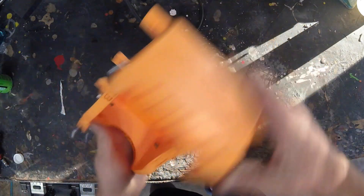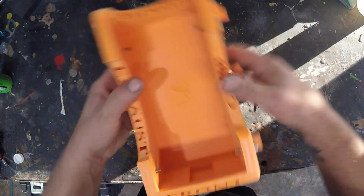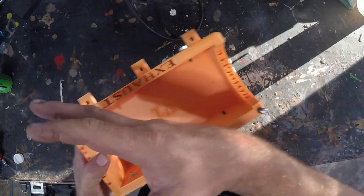Ta-da! I made this. I designed this and I 3D printed it. I just put this stuff in here for fun. It's kind of obvious which way it goes. This is a snap-in engine mount.